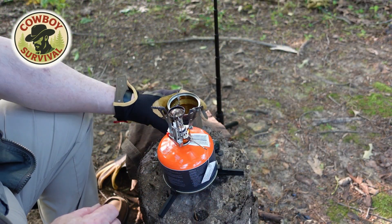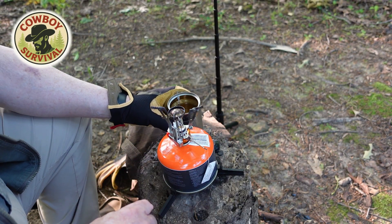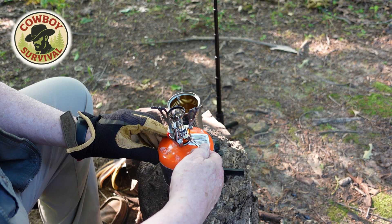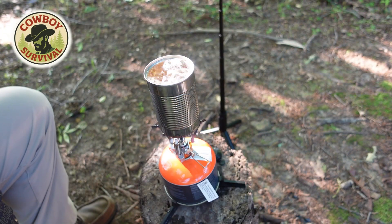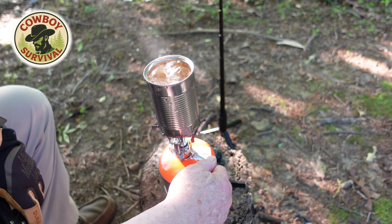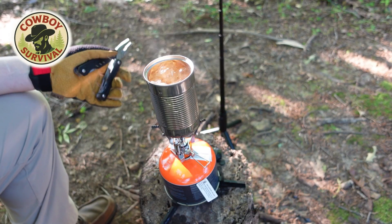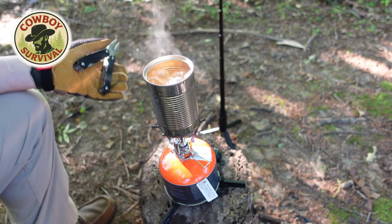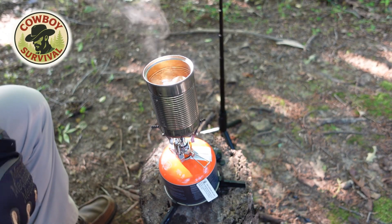I've got my can full of water and I'm going to put it on my camp stove, turn the stove on, and boil that water. When it's done boiling you're going to see the scum on that. You can see that water is clearly boiling — matter of fact it's about to boil over, so I'll turn this down just a little bit. I'm going to let it boil for just a while to simulate the cooking or heating up of a can of soup or chili or beans, and then we're going to let it cool down and take a look at what's left on the surface of that water.